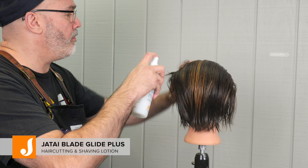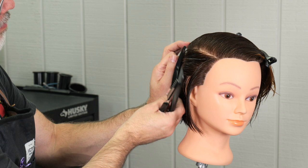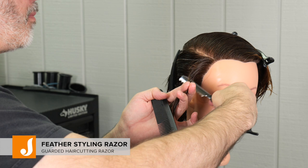The first thing we're going to do is add a little bit of Jatai Blade Glide. This is going to make the hair easier to comb, cleaner to section, and also give me a cleaner cut when I'm using the razor — which is the Feather Styling Razor with the Type R Blade.